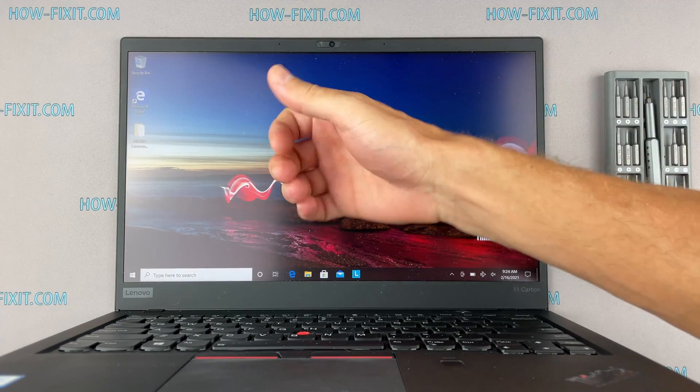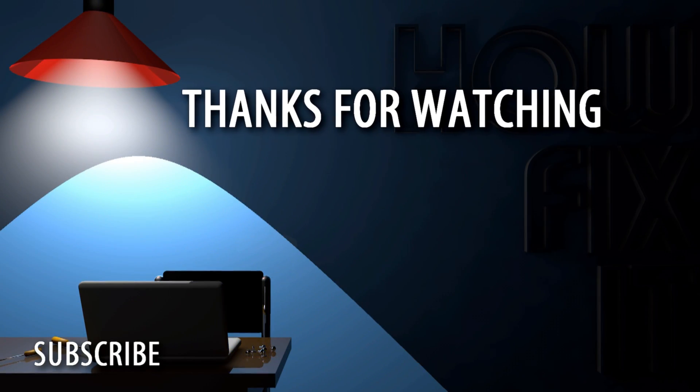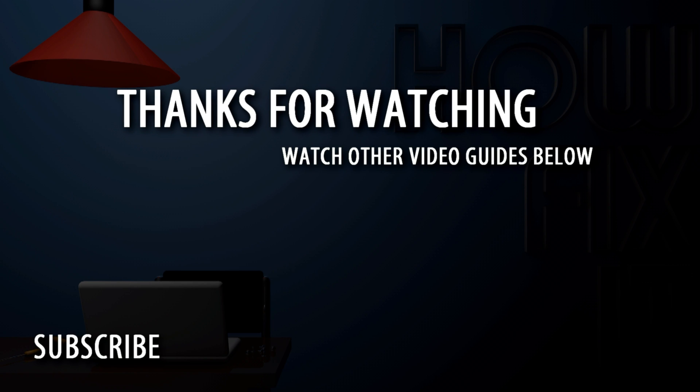Well, that's all. You were on HowFixit, and see you guys next time! Bye!